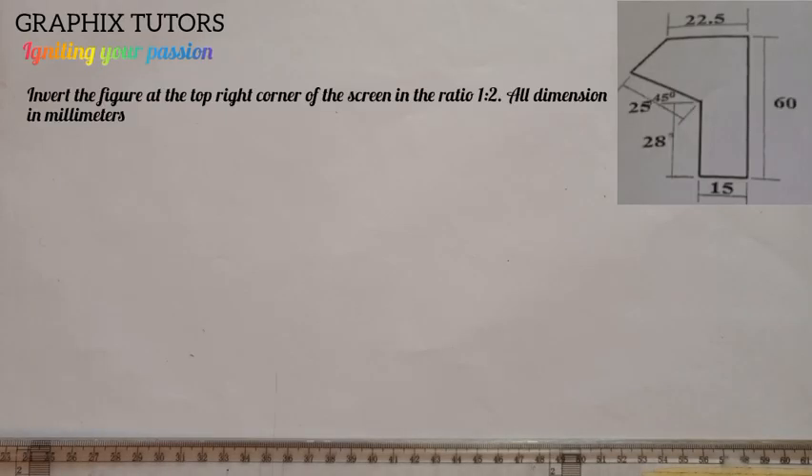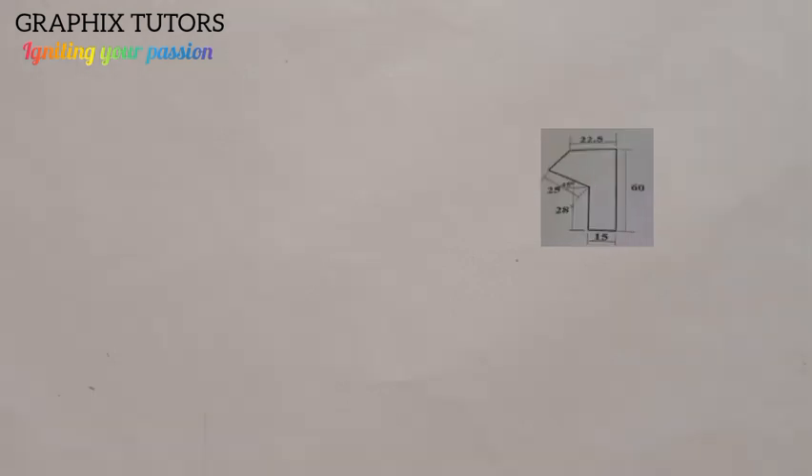Good, everyone. My name is Graphics. If you look at the top right corner of the screen, we are told to invert the figure in the ratio of 1:2 and our dimension will be in millimeters. The figure that is straight there, we need to invert it — turn it upside down, so the top will become the bottom and the bottom will become the top.